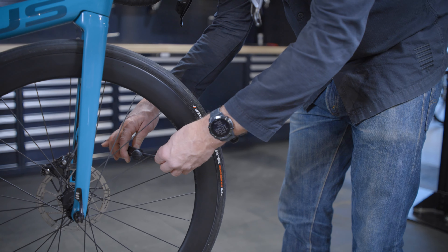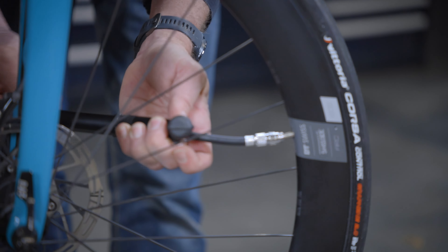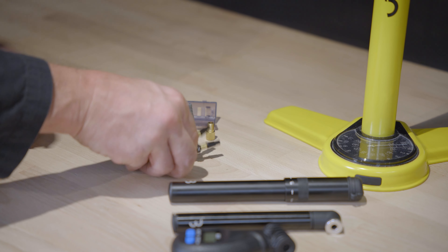Chances are that you will come across a Presta valve with a narrow screwable head nowadays. Sometimes it might get a bit stuck, especially if you follow the rules and don't use a valve cap — just tap it to start the air flow. Always close the head with a Presta valve after inflating, and don't forget the rim nut. When you ride tubeless, you always use a standalone Presta valve.